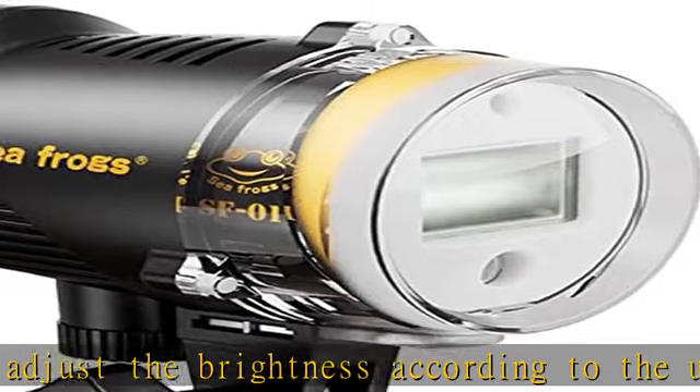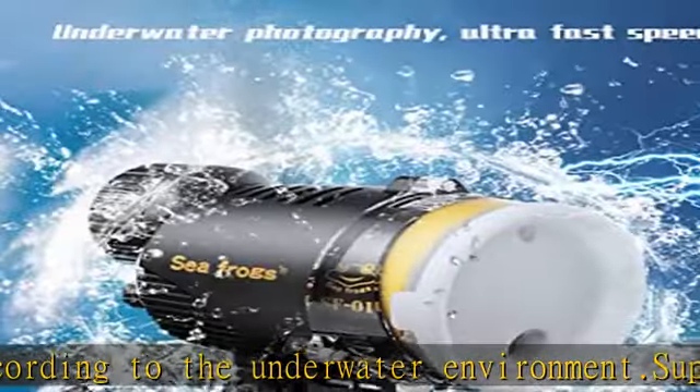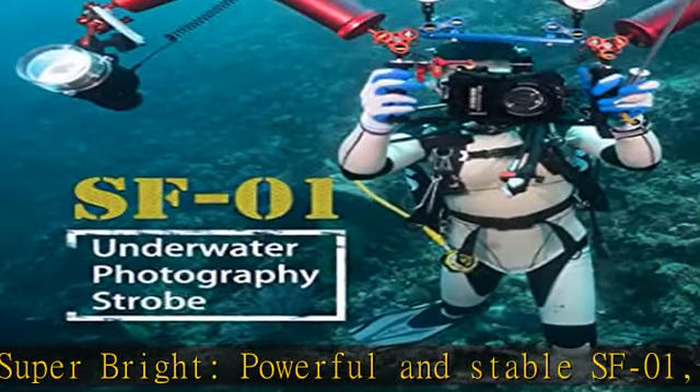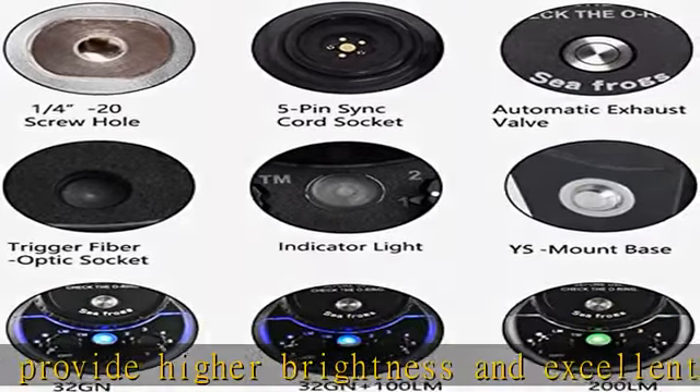Rechargeable with power display. Unscrew the charging port screw and you can use a 5V mobile phone charger to charge the flashlight. During charging, the switch indicator shows red. After fully charged, the switch indicator turns blue. Before diving, please tighten the charging hole screw to prevent water ingress.